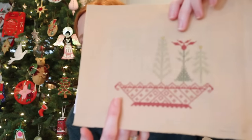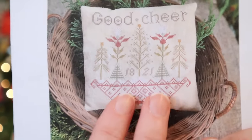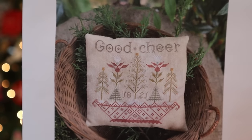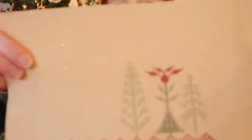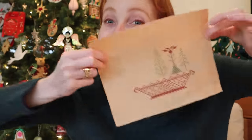Once I finish Basket of Cheer — and it's really, really close to being done — I should mention I did make some changes. I eliminated the date and moved the center tree down to compensate, and eliminated 'Good Cheer' at the top. It makes it square instead of rectangular, which is kind of nice, but I've been stitching a lot of letters lately and I hate that. So this was me asserting my personality. That's Basket of Cheer, which I have really been enjoying.